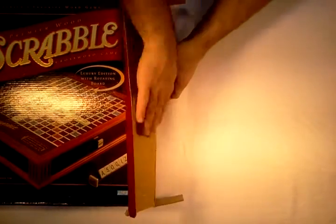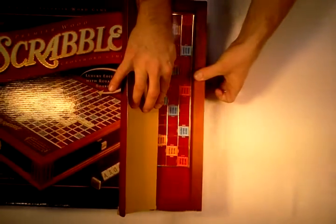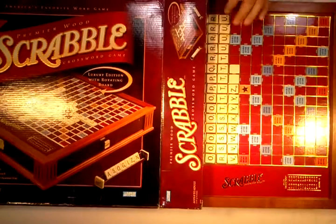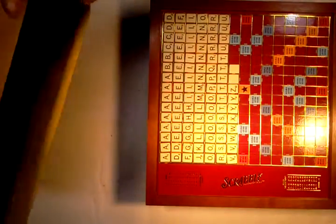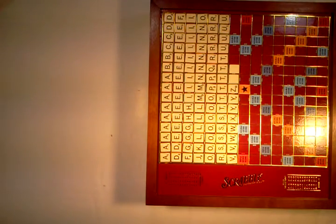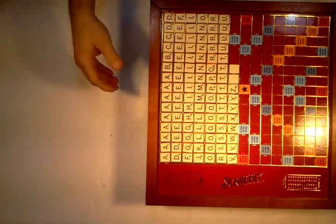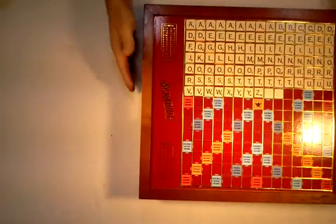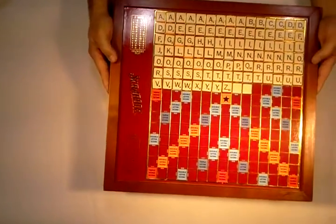Boy, this thing is a load. I've got the tiles laid out on the board already, but that's only because I wanted the viewers to see that the tiles are a full set. It's also a rotating board and it rotates very smoothly.